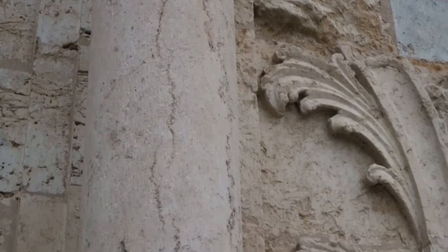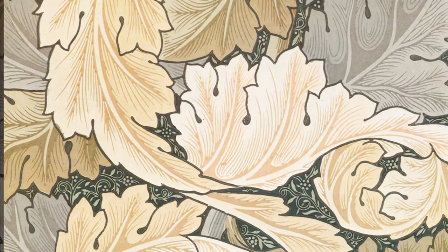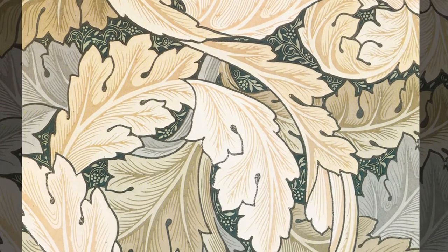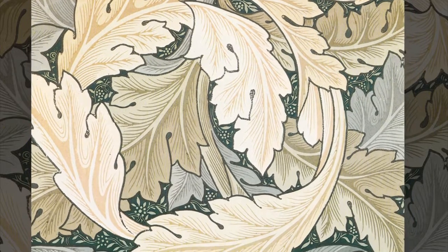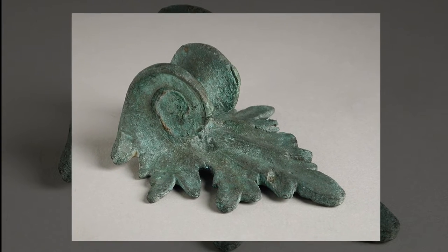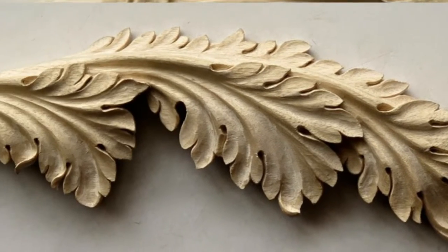The acanthus mollis or spinosus also represents rebirth, and I suppose that has to do with how it's perennial and comes back after completely dying back to the ground. The leaves dry out during the dry season and when the first rains come, it magically comes back to life. So I suppose this is why it represents rebirth.